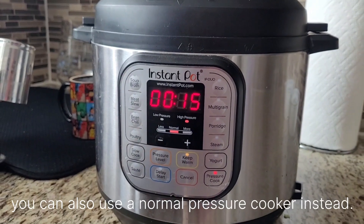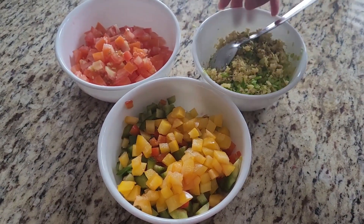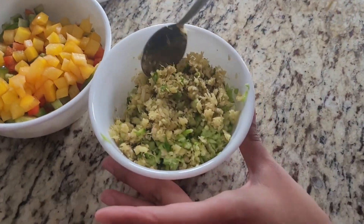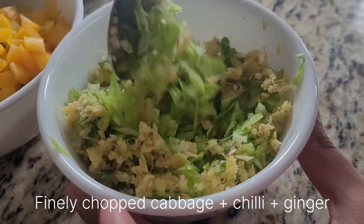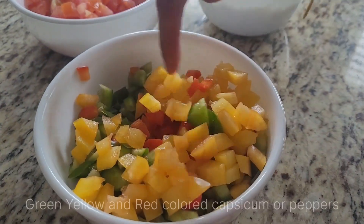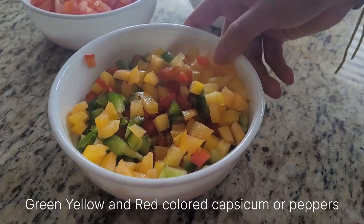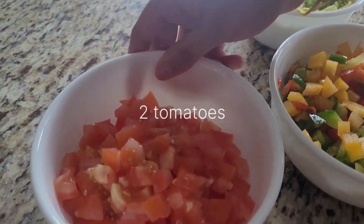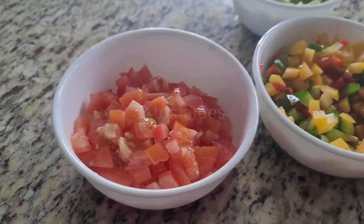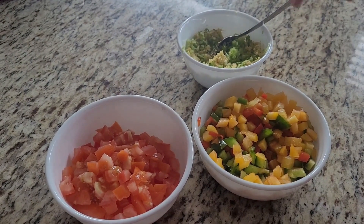This is no onion, no garlic — 15 minutes in the pot. We have a mixture of cabbage finely chopped with green chilies and ginger, and then we have our colored peppers — green, yellow, and red — that are finely chopped, and two tomatoes also finely chopped. These are the ingredients that are going to go in the sauté for the babaji.